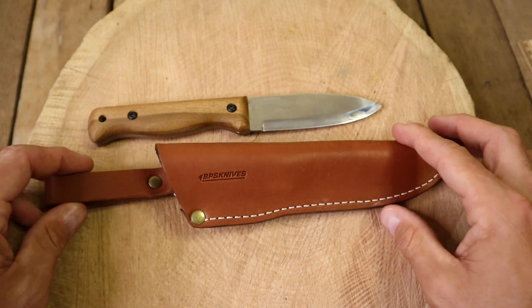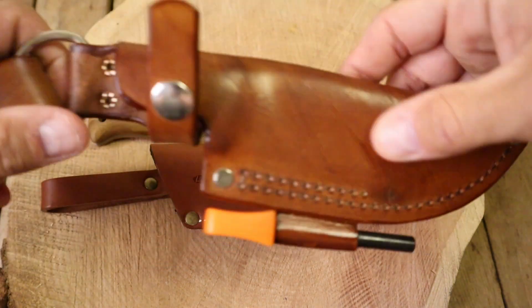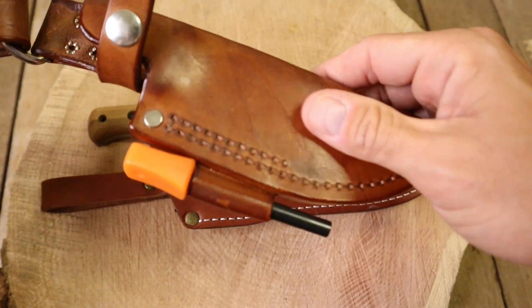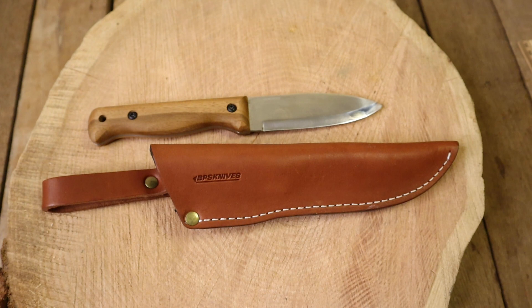I've paid $70 to have a sheath made. This sheath right here cost me $70. This leather probably is a little higher quality than the BPS sheath, but I'm not sure because I'm not a leather smith, I'm not a professional leather guy.